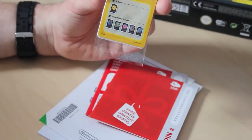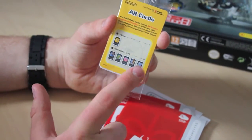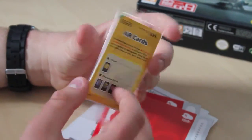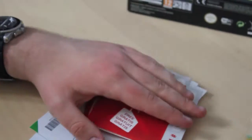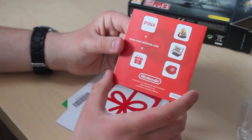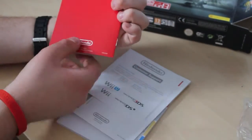So you get the AR cards, which are the augmented reality cards. You get one of Mario, Link, Kirby, Samus Aran, and I don't know who that is — Pikmin even — and the question mark card. These can be used for augmented reality games. I don't really use them much, but they're fun while they last. I need to blur that out, but that's the Club Nintendo card. The code on there can be used to register towards your Club Nintendo points. I can't show you the codes.